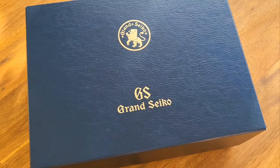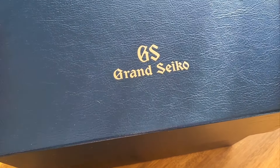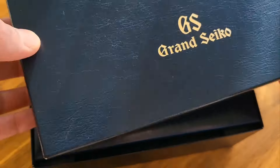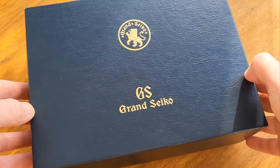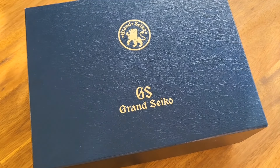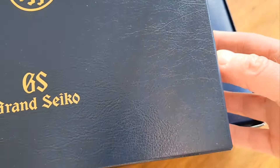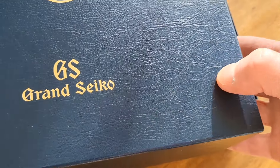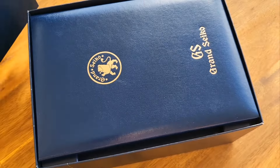Without any further ado, let's get into the unboxing. It's quite a complex unboxing because the great thing about Grand Seiko is they give you such a lot to look at. We've got this nice cardboard box to start with — the outer box. It's in really good condition considering this watch is 15 years old, from 2009. It's got a lovely smell and a nice laminated embossed texture.